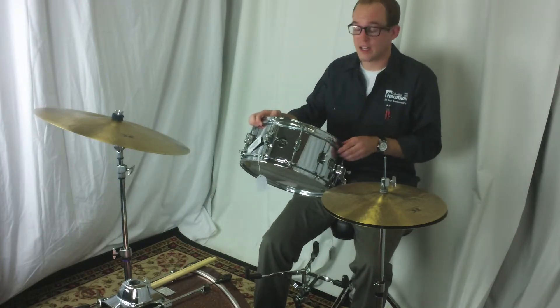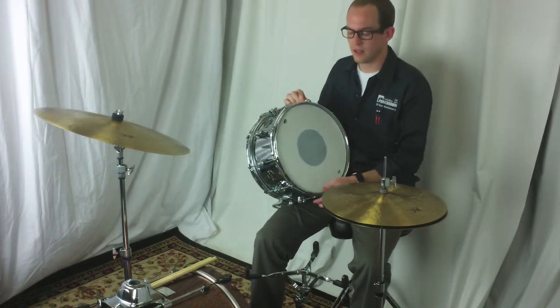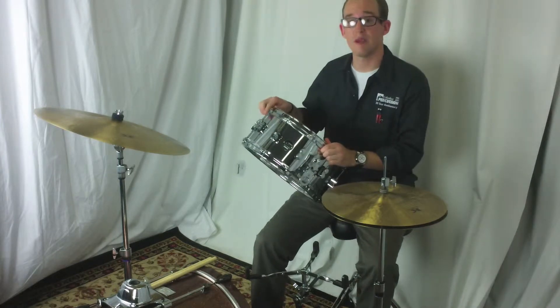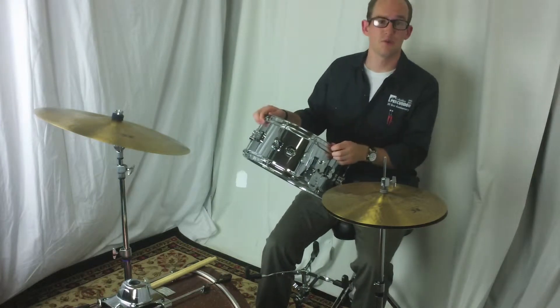This is a chrome finish. It has 10 lugs. It comes with a DW premium throw, true tone snare wires, and DW heads made by Remo. This is a heavy gauge rolled snare.